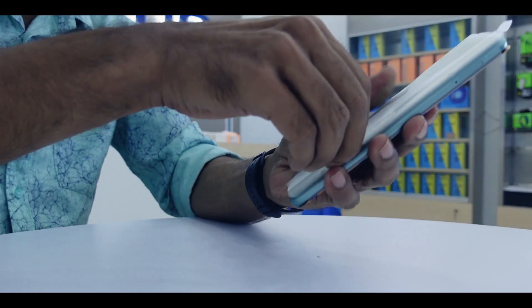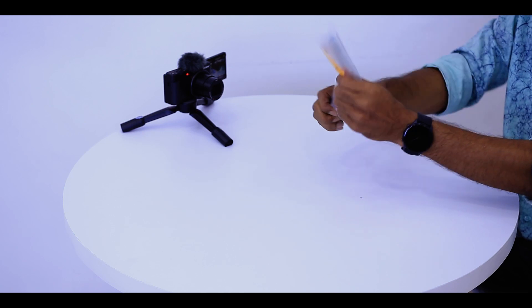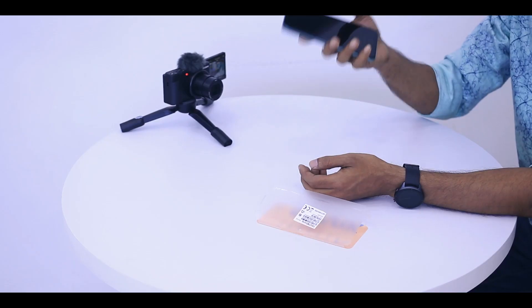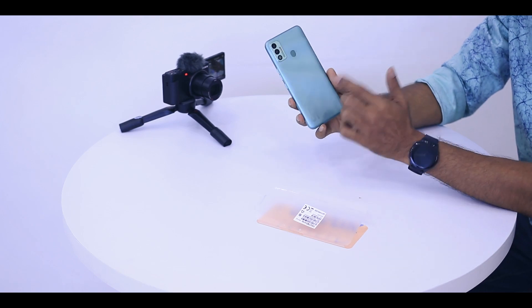The phone is open. You can see the plastic is open. There is a smartphone. Finally, the phone has been opened. The rear panel has a matte finish.